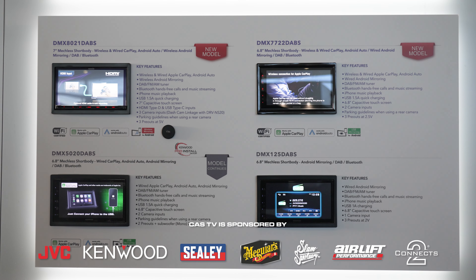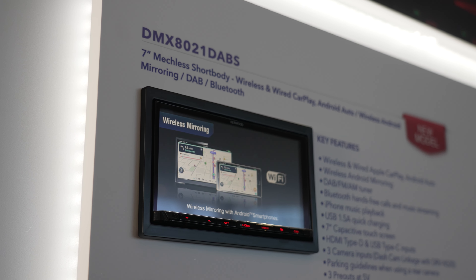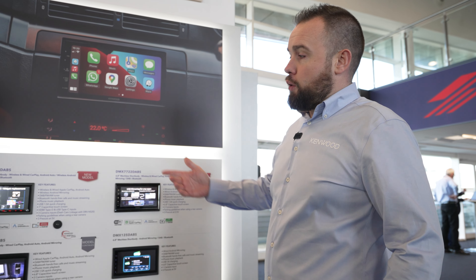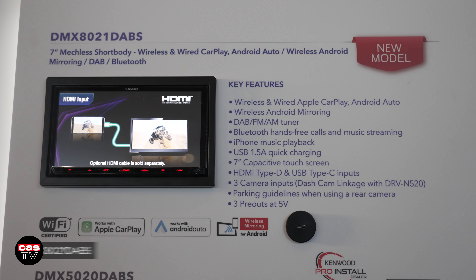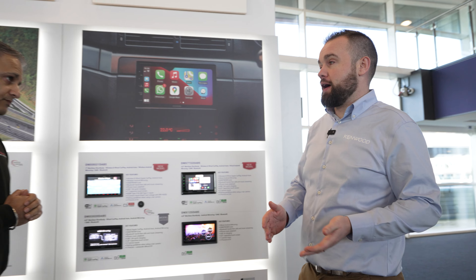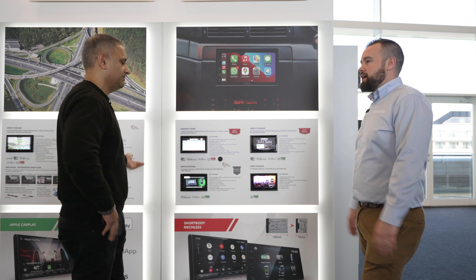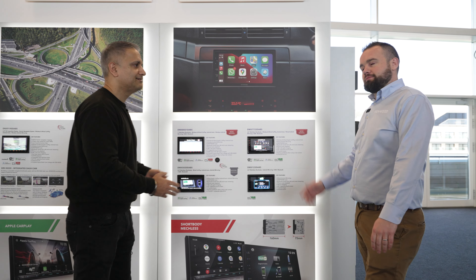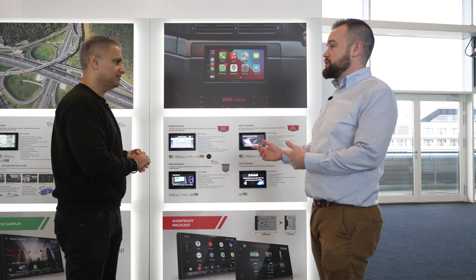Let's start on some of the new units. You've got the DMX 8021 DABS, which replaces the 8020 DABS. So that's our high-end wireless CarPlay with a beautiful screen on it. Wireless CarPlay is definitely where the market is moving to now. Everyone wants CarPlay — it's becoming an expected feature. You get in your car, phone's in your pocket or purse, and off you go. Whatever you're listening to at home is there, and your navigation is there.